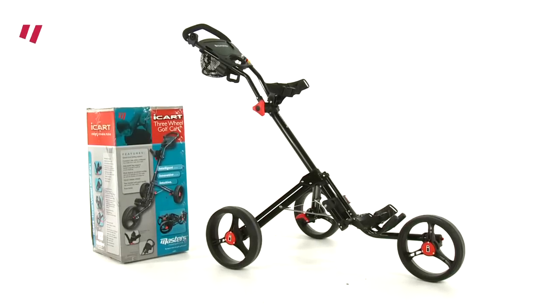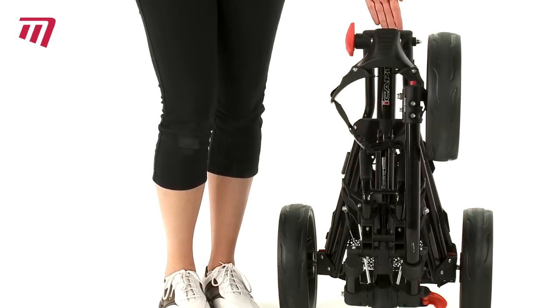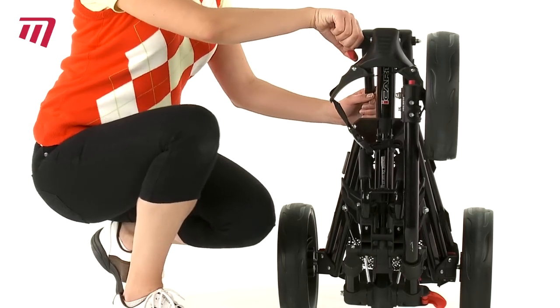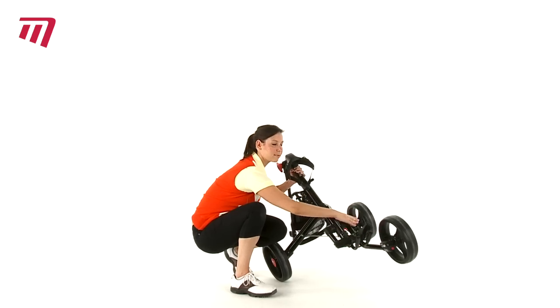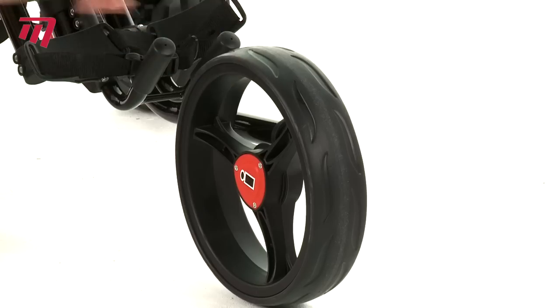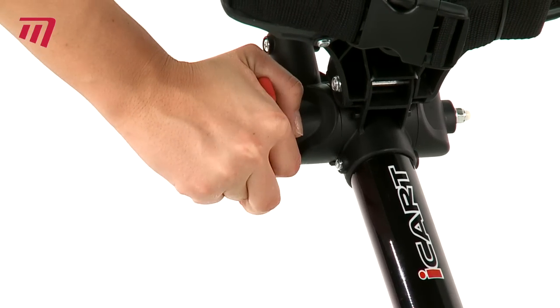If you want a top-of-the-range compact and lightweight push trolley that gets you round the course with ease, then look no further than the iKart classic three-wheel two-click golf cart. Its unique compact design fits the smallest of storage spaces and unfolds in a few simple clicks. At just 6.2 kilograms, it's lightweight too.